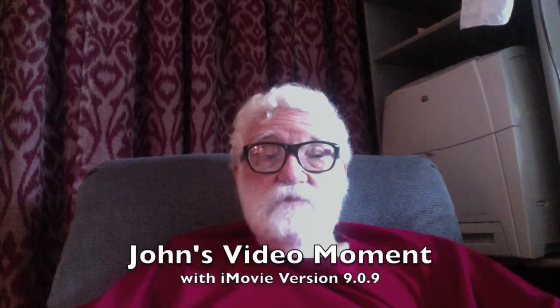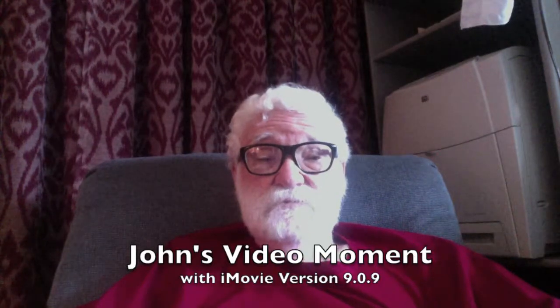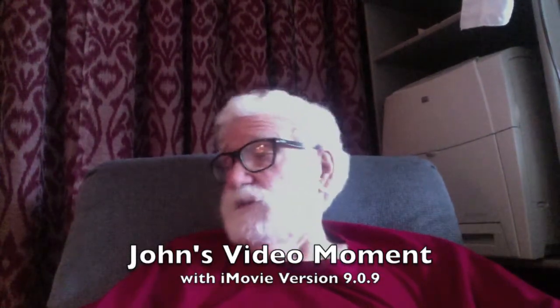Greetings, and welcome to another video moment. I am capturing this video moment with the MacBook Pro 17-inch untethered — in other words, not connected to the AC. And I am using iMovie 11, I believe. Not the most recent version, and not the iOS version.